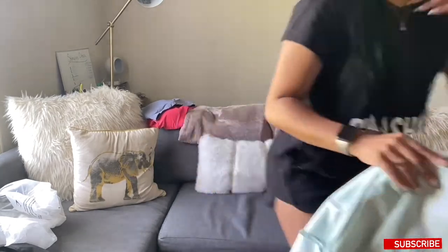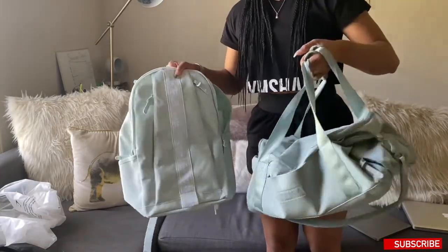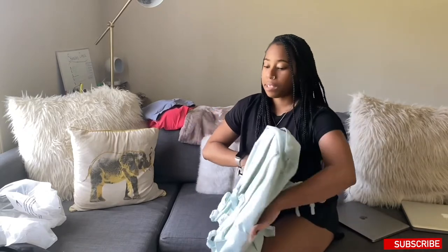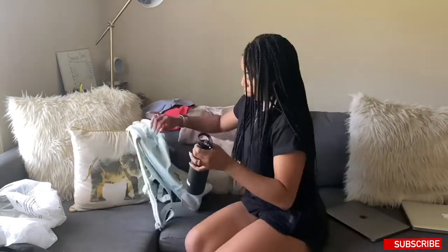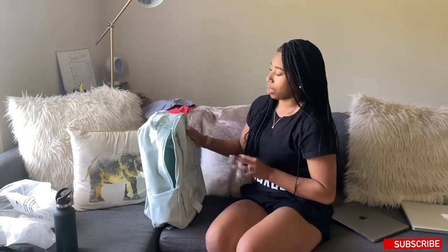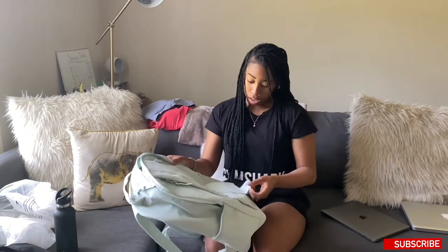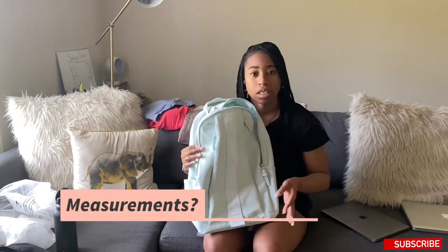I wanted this to be like a set, and I'm definitely feeling this — it is so dope. There are also little pockets on the side; they don't seem big enough for my water bottle, but let me try. I'm so excited for this. I exclusively got this backpack to travel — it's not for school or anything like that. It is beautiful. The detailing is amazing. If you want a more in-depth review I can do that — just let me know in the comments below.